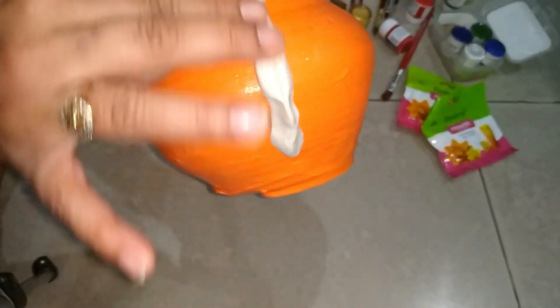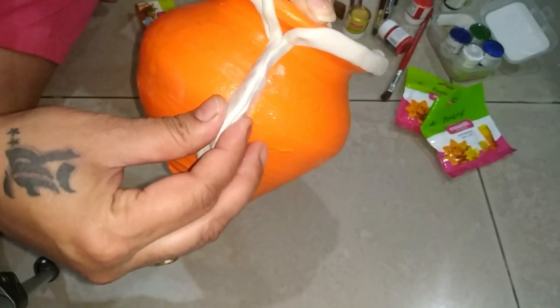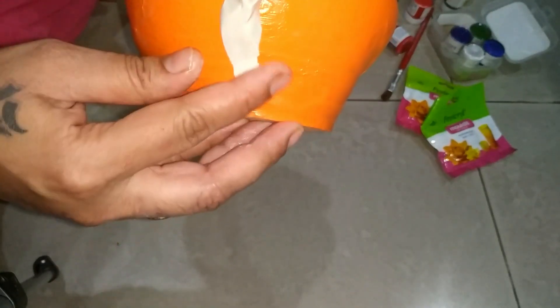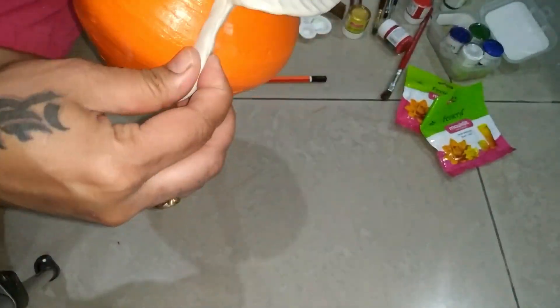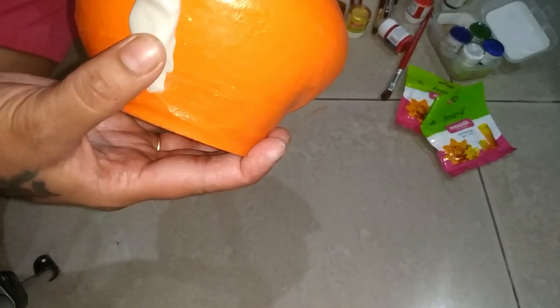We will use a little bit of water and smooth it out. This is the nose — you can look at this type of nose shape.